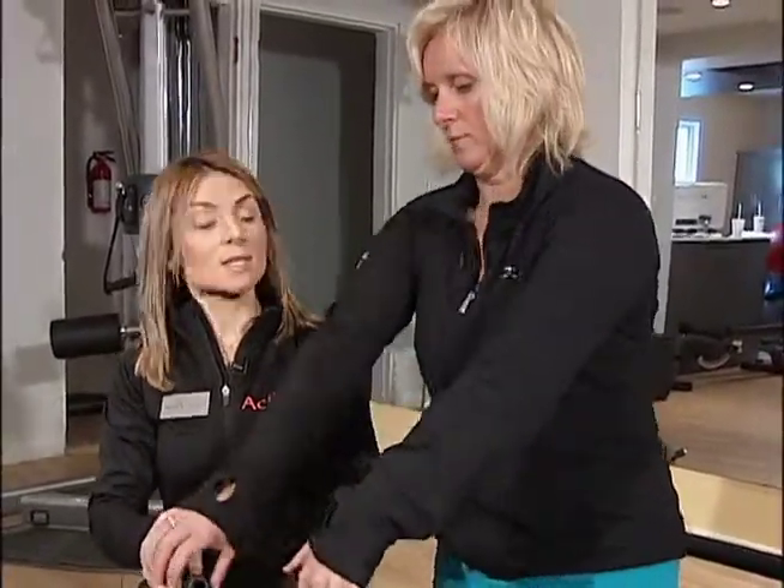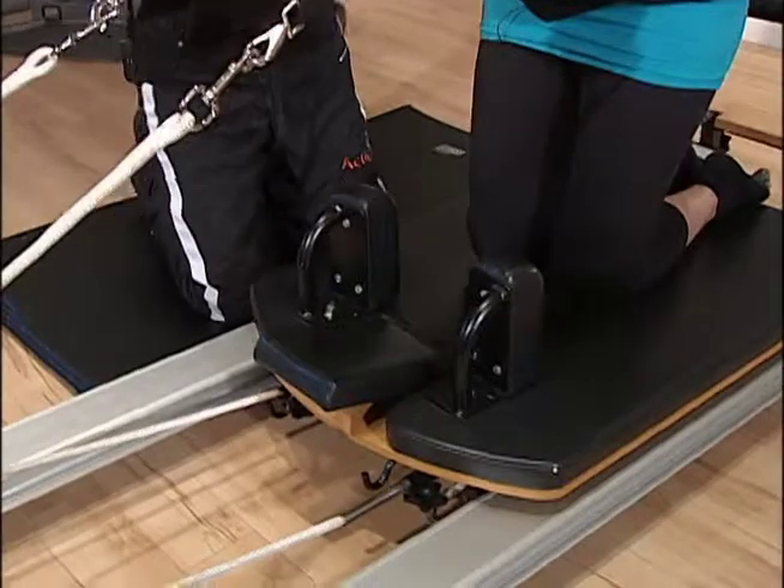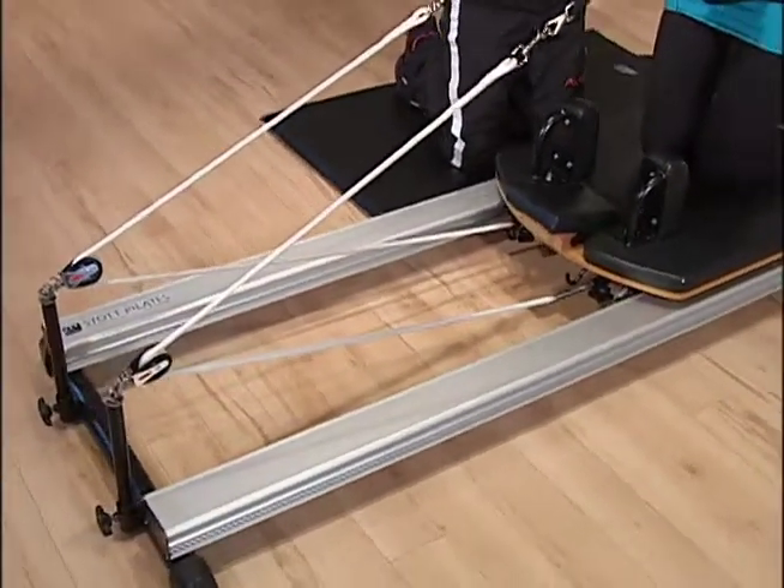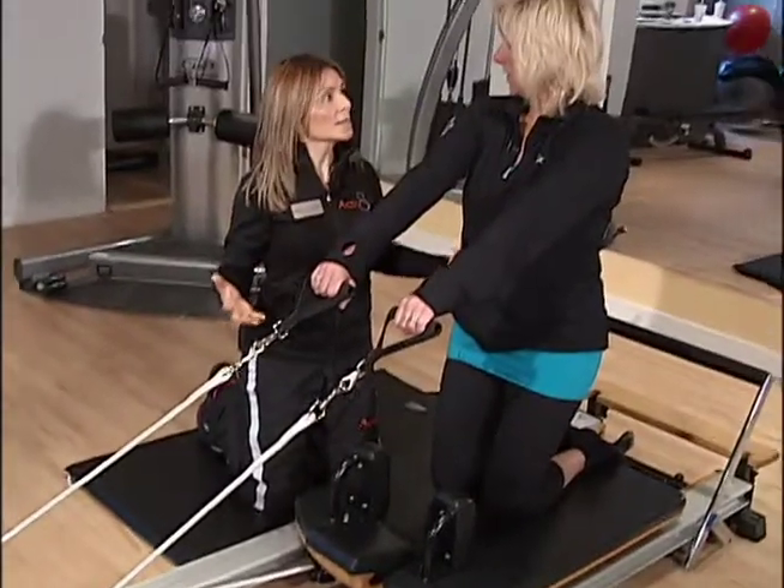So you're going to come up on your knees. Do you want to tell Hamilton what this is while we're getting ready? Okay, so this is called the Reformer. It's a huge and wonderful tool that Pilates has to train people, not only for fitness, but for the rehab settings as well.